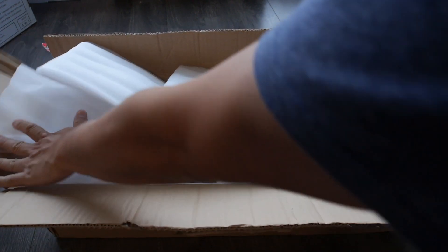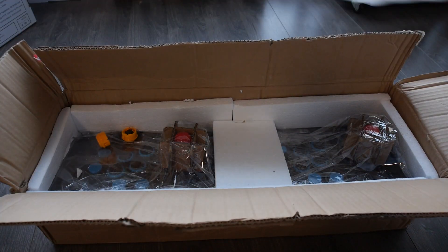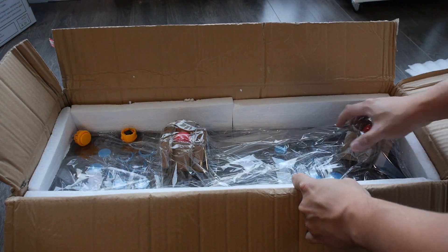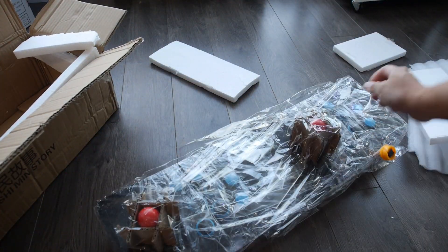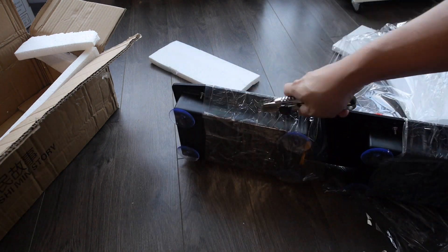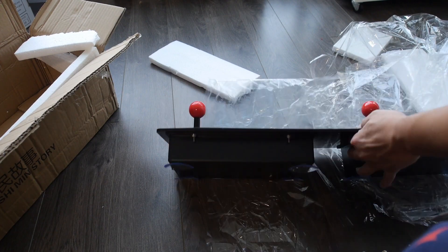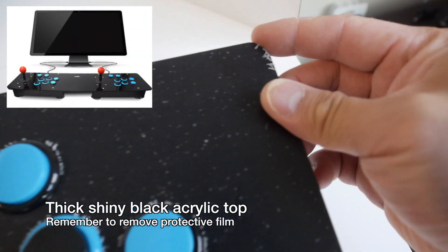The package came recently in the mail and as you can see it's well packaged like usual, so it's not going to get damaged during transport. There's a lot of packaging foam as well as cellophane to help protect the arcade stick itself. I had to use a knife to carefully cut the wrapping off — you want to get an exacto knife and make sure you're not going to scar or mark the actual arcade system itself.